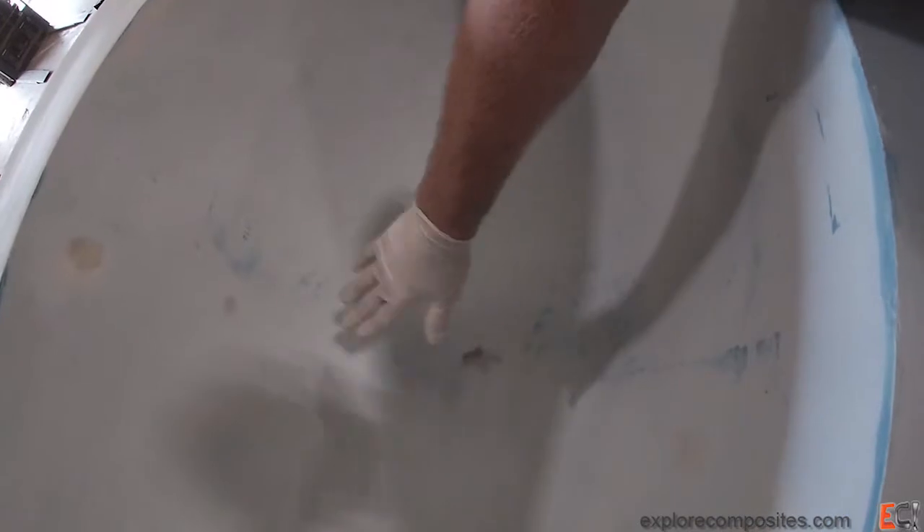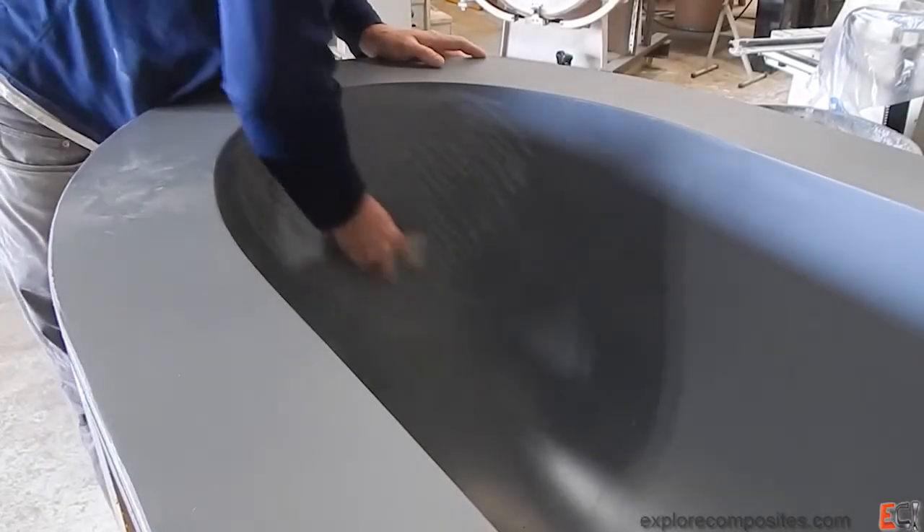That joint is still giving me some trouble. I can see some of the Dikem — I'll go back and give this a fill, working out that area down in the bottom, and give it another coat of the All Grip primer, this one full gray. I think the first one was mixed half and half with white.